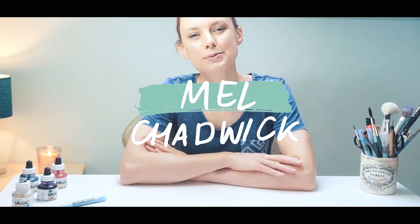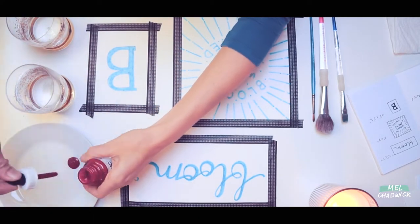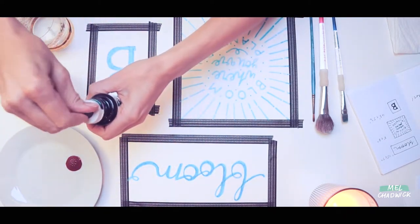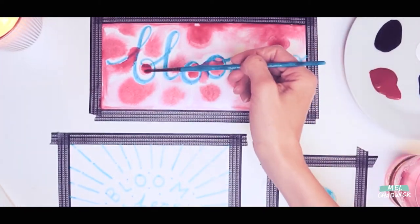Hi guys, my name is Mel Chadwick. Welcome back to my channel and welcome to Weekend Workshop. Today we're going to be using liquid acrylic inks combined with the Molotow masking pen. We'll be creating hand-lettered pieces of art that you'll be able to stick on your wall.